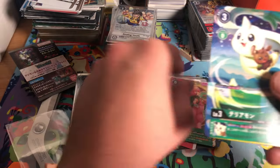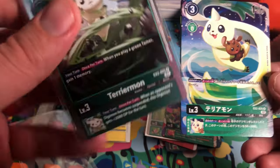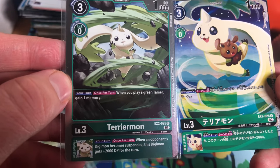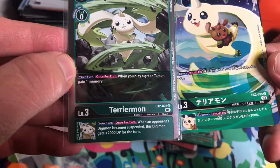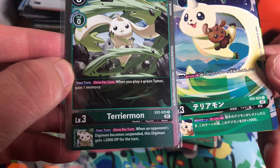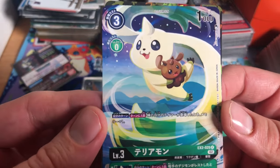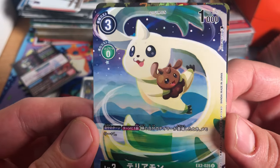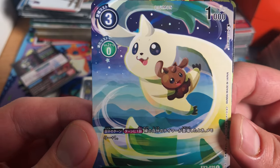Shout out to the artists as always. Terriermon is from EX2. He says once per turn when you play a green tamer, gain a memory. His inheritance says once per turn when an opponent's Digimon becomes suspended, this Digimon gets plus 2,000 for the turn. Decent Digimon.